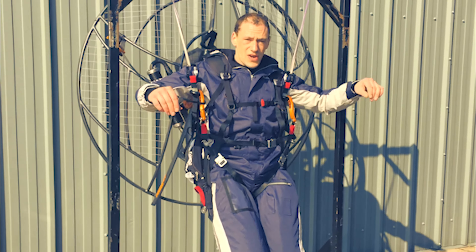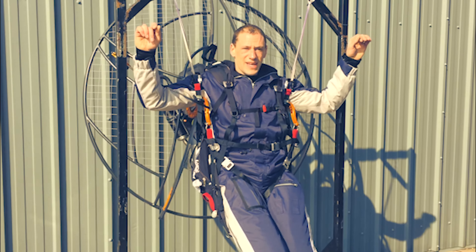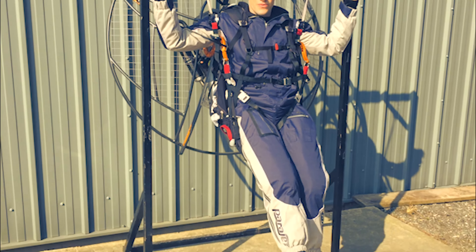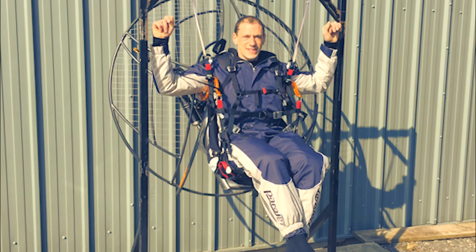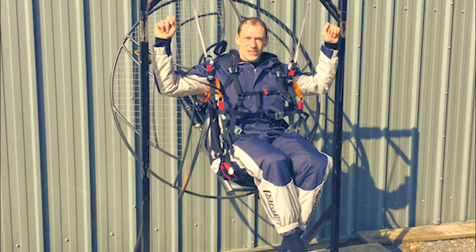And also, if you're flying low level, you can simply get your legs down ready to land or run. But without using your hands, you can get back into the seat and you can stay on the controls.